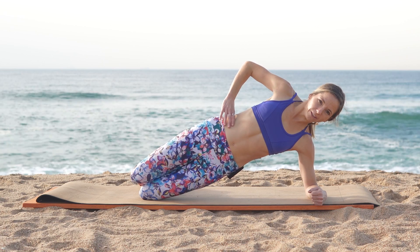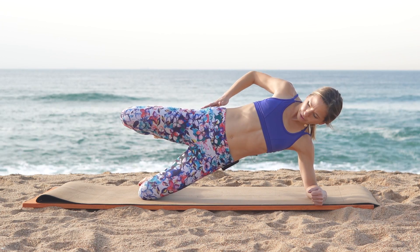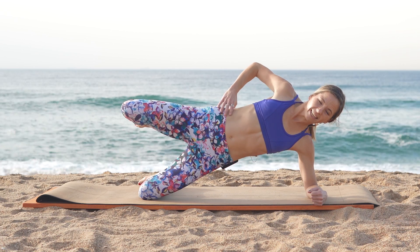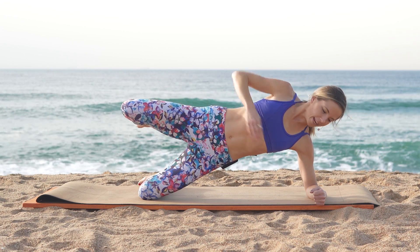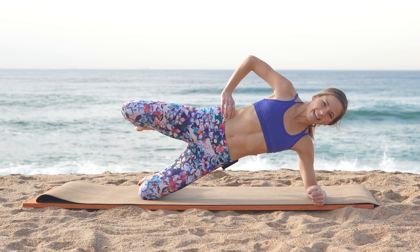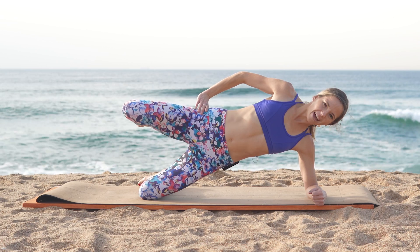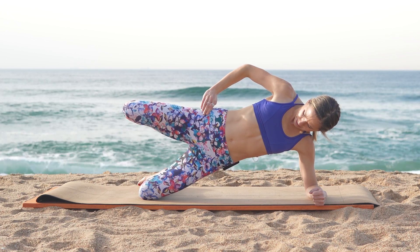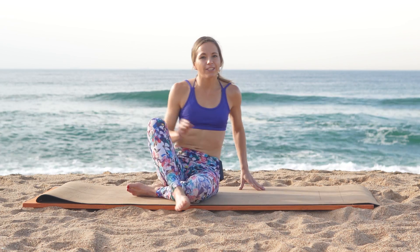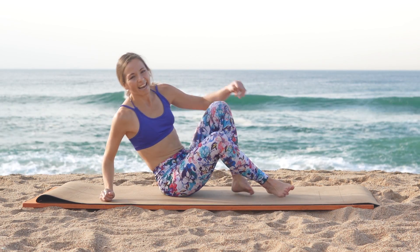Now we're going to lift and hold. Keeping those hips forward and pushing your hips up, we're going to lift that knee and hold for 10 — pushing yourself away from the mat: 9, 8, 7, 6, 5, 4, 3, 2, 1. Slowly come down and we're going to do that same thing on the other side.